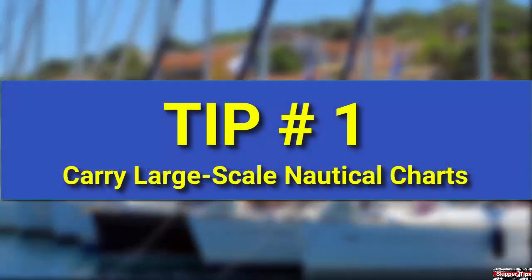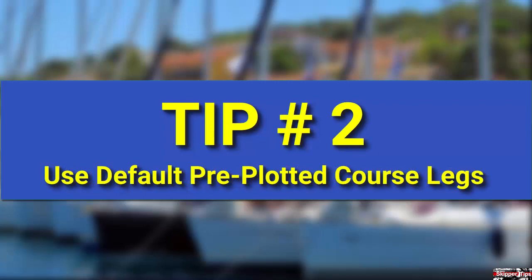Carry charts to cover your boating or cruising area. Use these charts to back up the electronics to enter harbors and anchorages. Choose charts on a scale of 1 to 80,000 or larger for the greatest detail. Create a permanent set of course legs to use to and from your sailing area or from shelter to open waters.